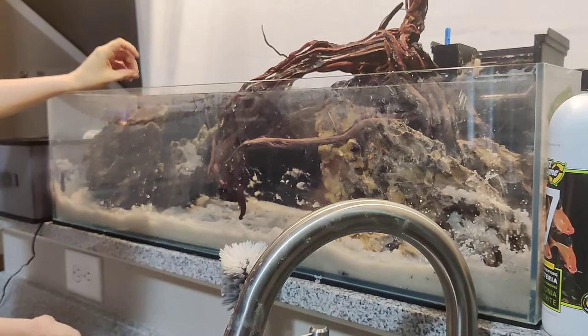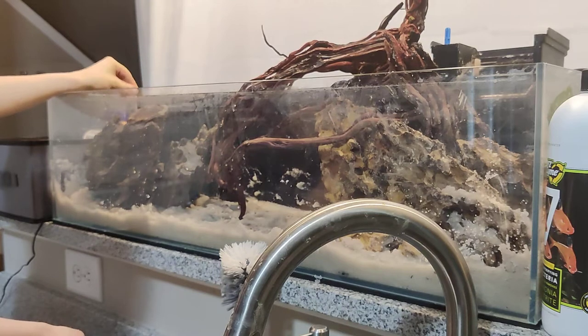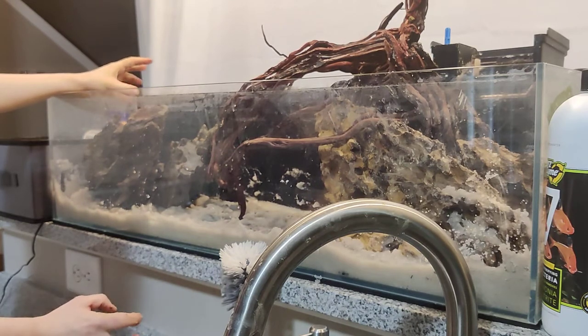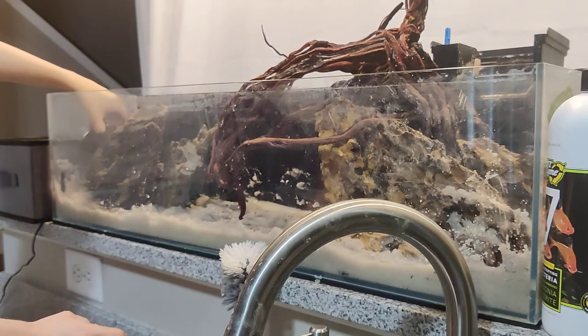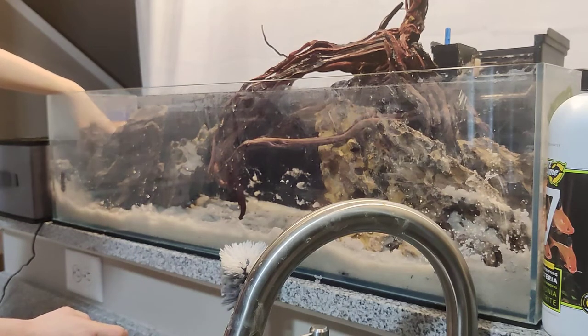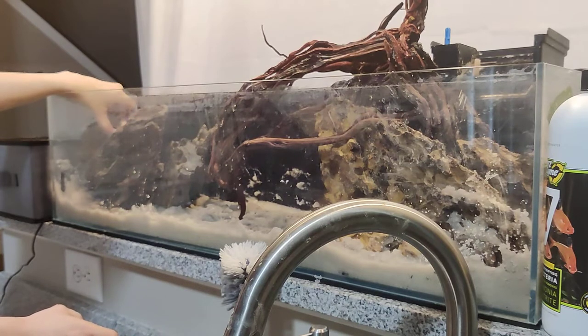You can even cut out a piece of cardboard the same size as your tank floor, bring it with you to the fish store, and arrange the rocks on it there. They might give you a weird look but it's something people do. Some fish stores even have the rocks already set up so you can visualize the arrangement.